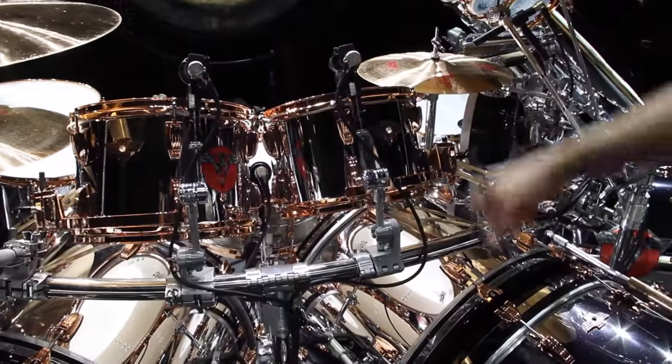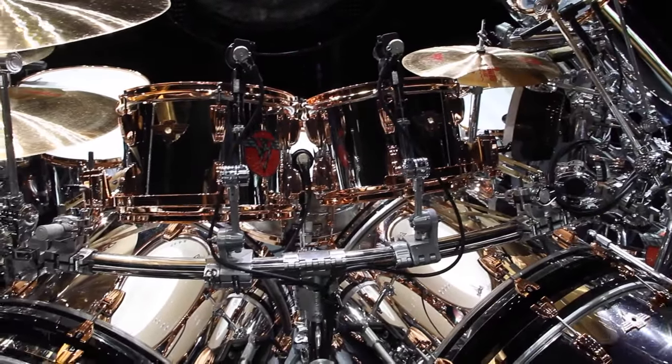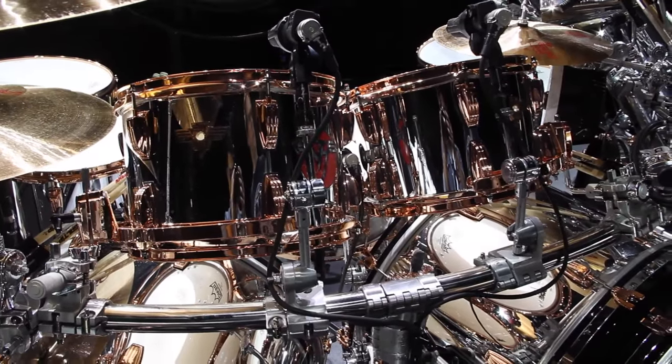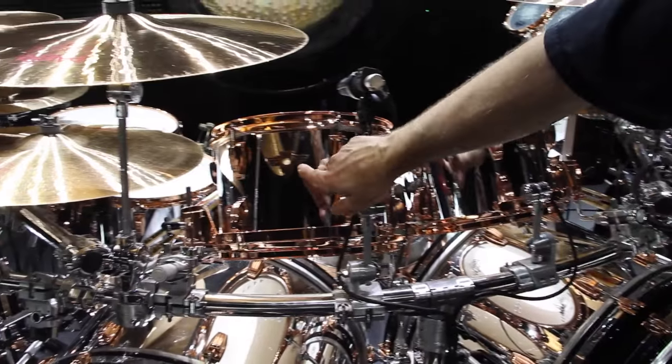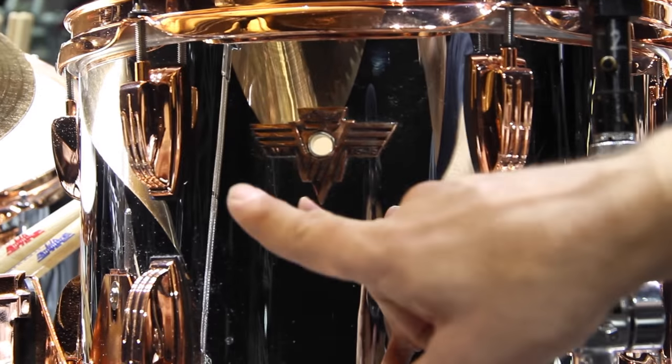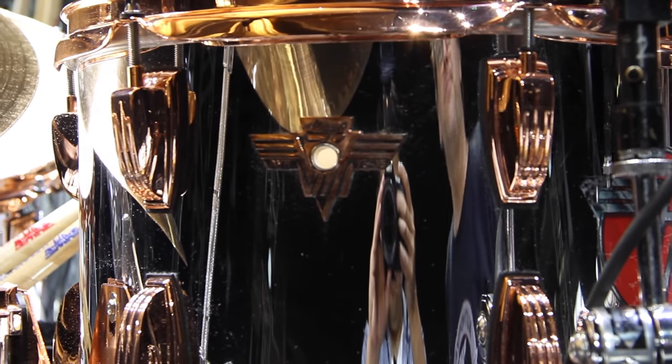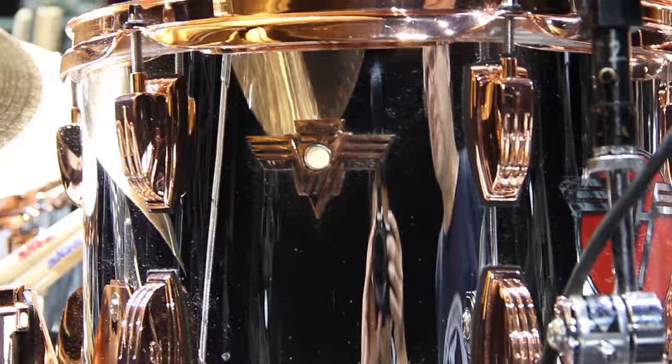Rack toms are standard depth — this is 8x12 and 9x13. I just put the rim mounts on the bottom to mix things up a little bit. You can see we got these cool custom badges that show the year. Alex has been with Ludwig for 40 years, never changed companies ever.